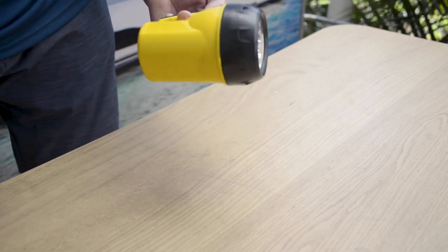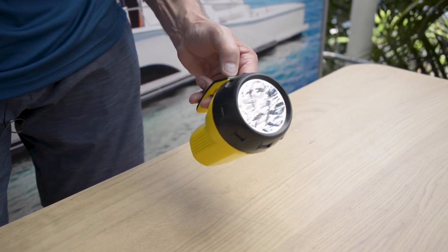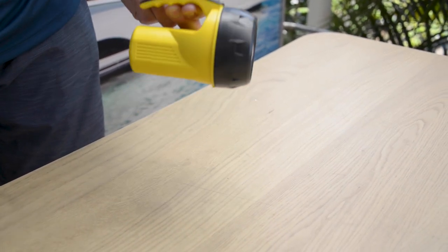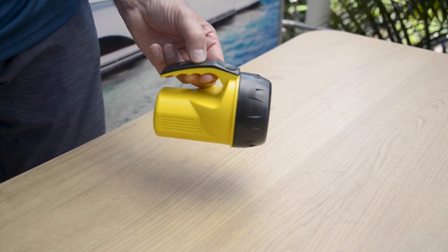Now this is a real simple one. Here we have a torch, but it's not a normal torch — it's a waterproof torch that floats. This one's an LED type torch, so it uses less power. My suggestion is that you're checking batteries every three months and potentially every 24 months buying yourself a new torch.